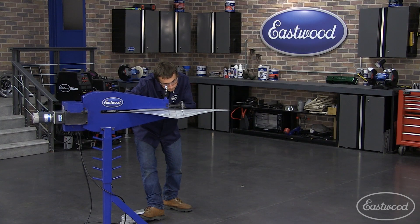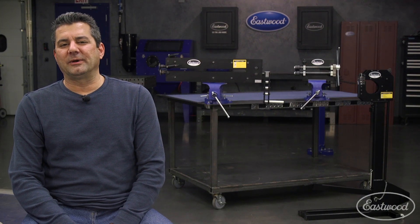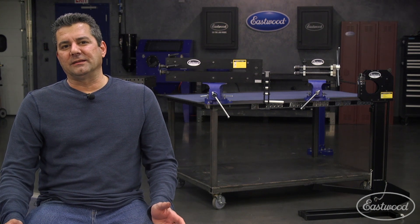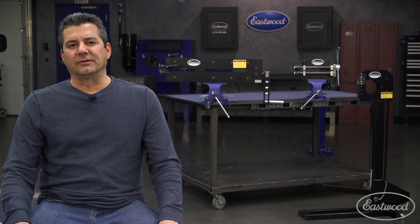We do have our motorized bead roller, and that would have worked. But what we thought about as we're doing this is, what about the guy at home? What about you guys? What's in between that $150 18-inch bead roller and the professional power bead rollers? That's when we decided, let's just make our own.